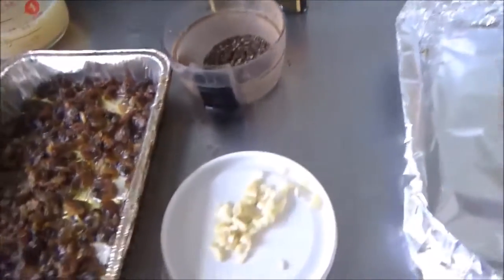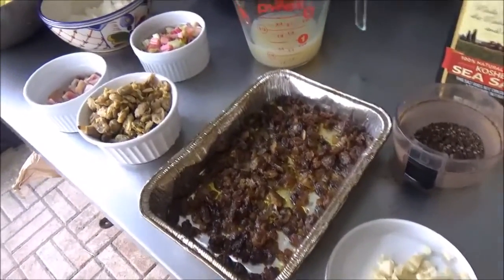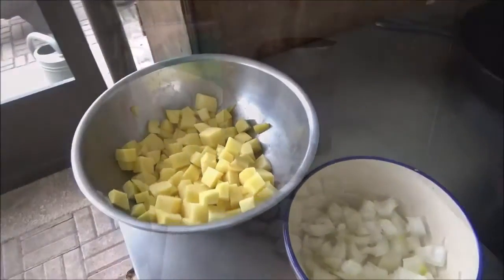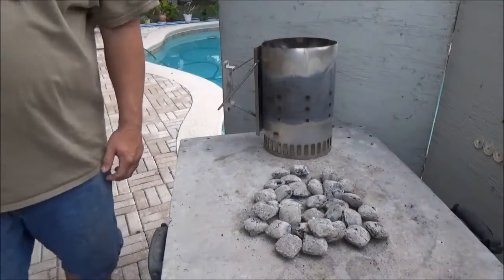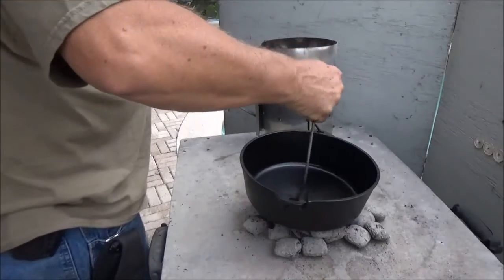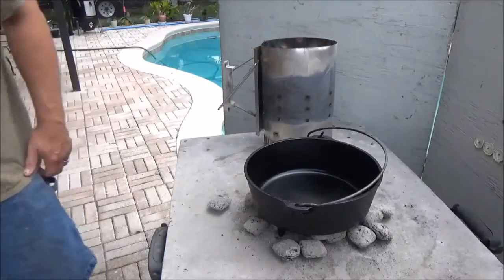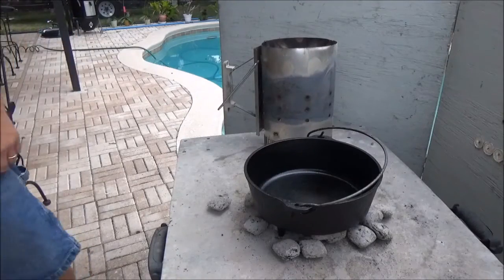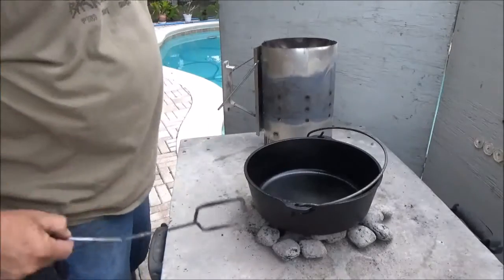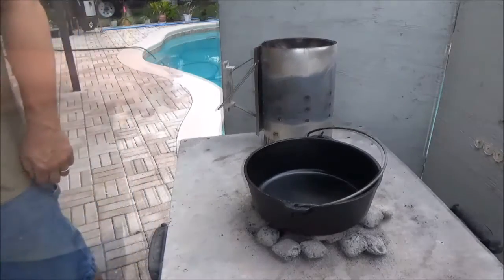For spices: salt, fresh pepper, a little bit of garlic. We might also need a little oil for this recipe. Since we're needing mostly bottom heat today, we're just going to nestle the 10-inch right down on a solid bed of coals. We might shift some of them around in or out depending on how hot it's getting. We'll give that just a couple minutes and get started.